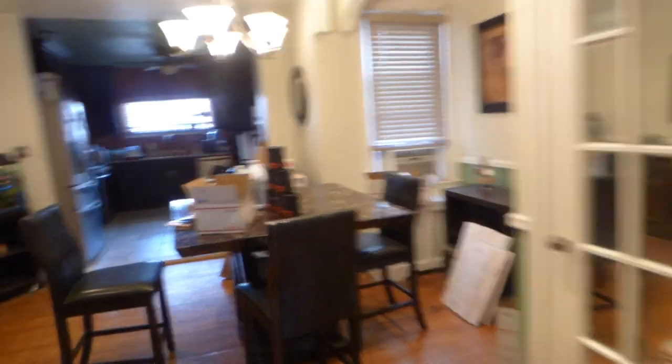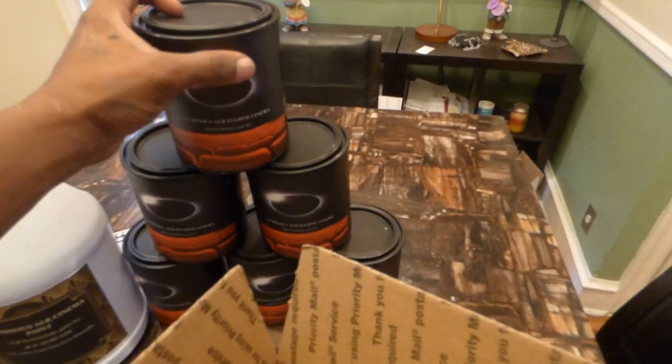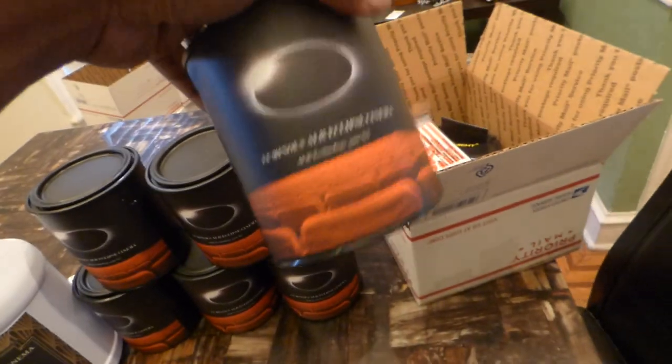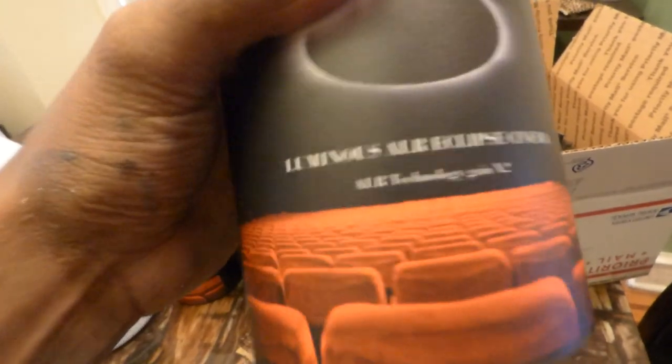Only this kit comes with the black screen paint. It comes with LED lights, comes with what you need to hang the screen up, comes with a free popcorn bag, and it comes with one quart of the Luminous Eclipse screen paint, plus the surface.